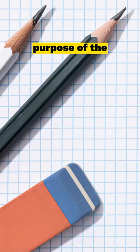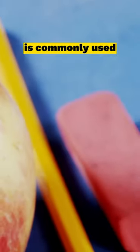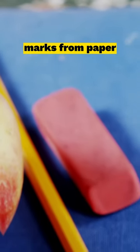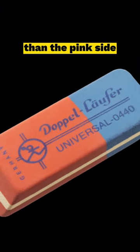Have you ever wondered what is the actual purpose of the blue side of this eraser? While the pink side of the eraser is commonly used to erase pencil marks from paper, the blue side of the eraser is typically made from a different material than the pink side.